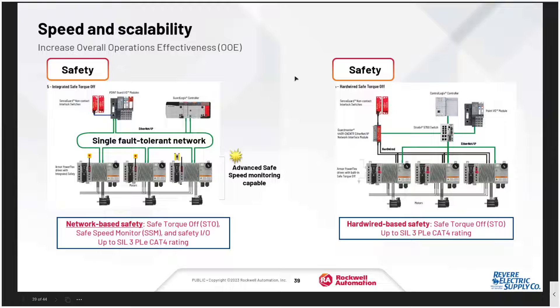In terms of speed and scalability, there is the ability to do integrated safe torque off. Sensors and e-stop push buttons can be physically connected to the drive, and using a ControlGuard Logix with safety I/O, you can achieve up to SIL 3 PLe Category 4 rating. Alternatively, you can do hardwired safe torque off with guard master relays and daisy-chained safe torque off signals to the drives — still maintaining SIL 3 PLe Category 4. In that arrangement, a standard guard Logix with a 440R guard master relay or a CR30 can handle the safety for the network.